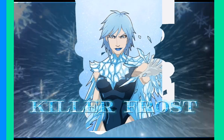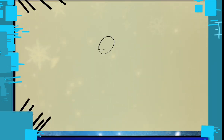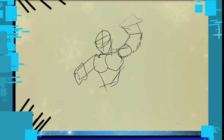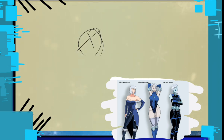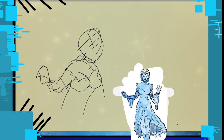Moving on to Killer Frost — one of my favorite villains. Yes, I know she's a Firestorm villain and not technically a Flash villain, but I was introduced to her through The Flash. With this redesign I wanted to take a lot of inspiration from the different iterations of Killer Frost in the comics, especially the classic version.